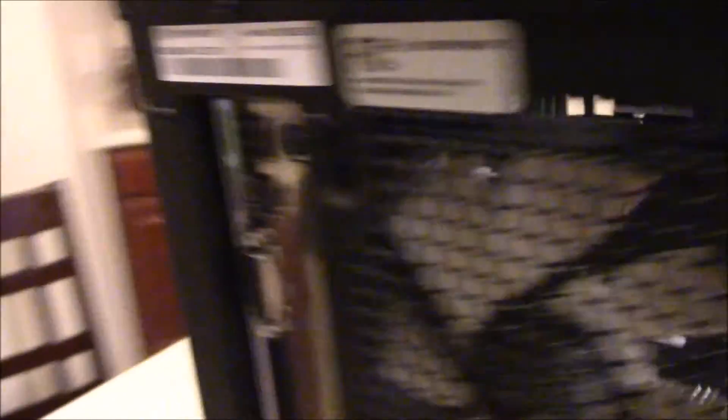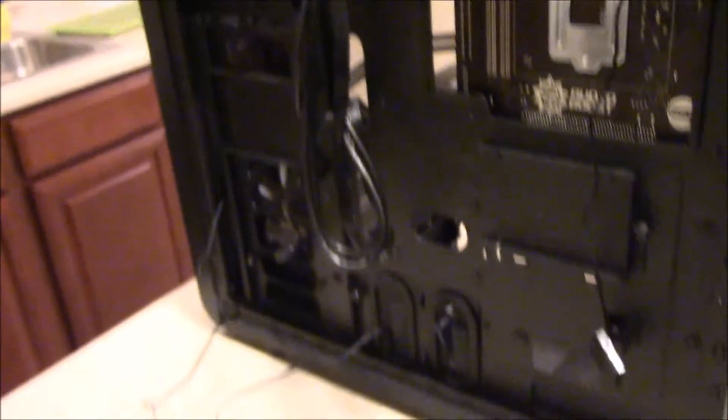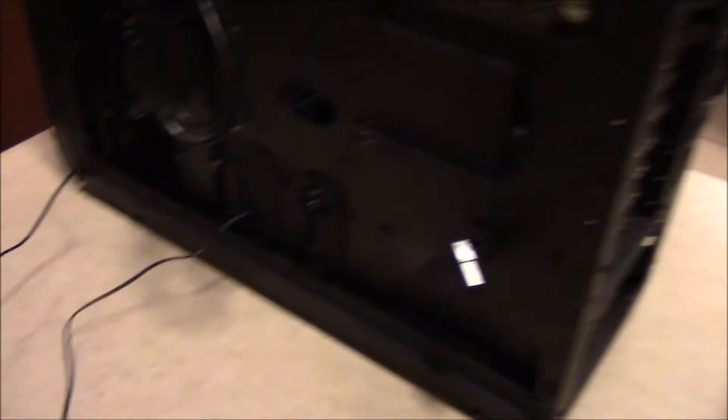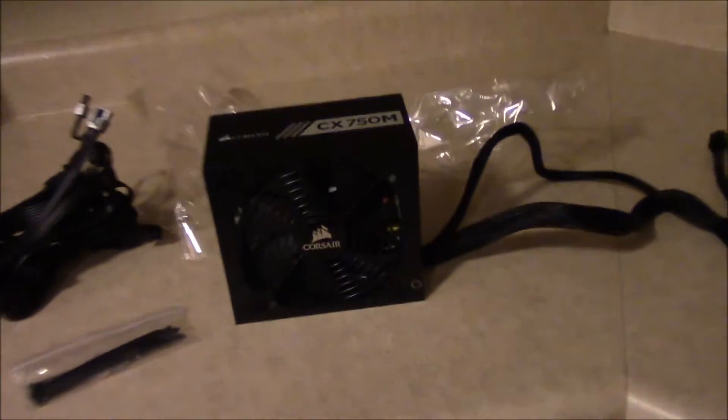I've taken out the old power supply — that thing is junk. I took it out from the motherboard and CPU and ran it all through the back. All that's left connected is what goes to the motherboard itself, which we can leave. Now I just have to put in the new one.